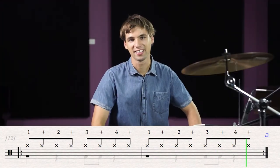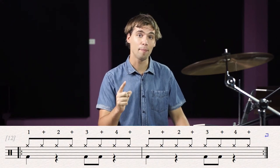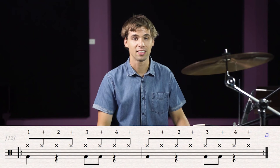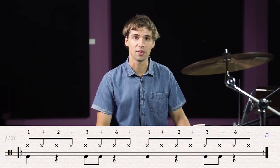Let's add some bass. Now if we look below on the sheet music, we're adding a bass on beat 1, a bass on beat 3, and a bass on beat 3 &. 3 & is what we call an offbeat, and you might find it tricky to place a bass from there.